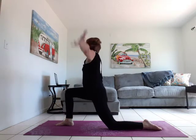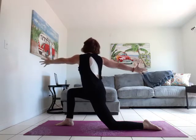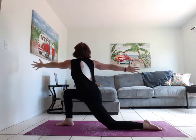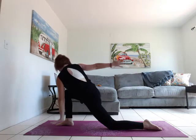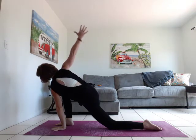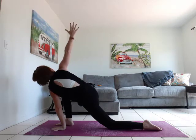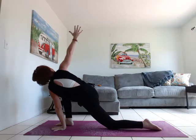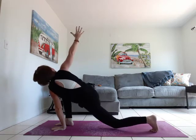We're going to inhale, arms overhead. Exhale, open up to the left. Sink into that hip. Take a deep breath here. Right hand on the inside of the left foot, left hand twist open to the sky. Gaze up. Inhale, lift the kneecap. Exhale, drop it down. Inhale lift, exhale drop.